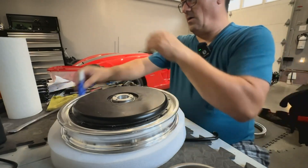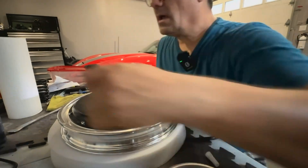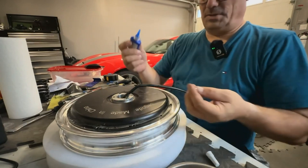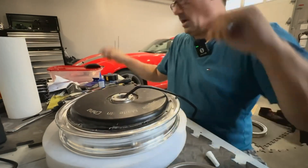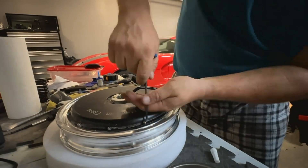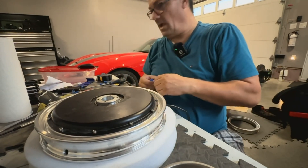Now it's time to put the screws back. Side number two — am I aligned here? No, I'm not aligned. There we go. And there we go, boys and girls. That's how you change the motor in a T4 rim.